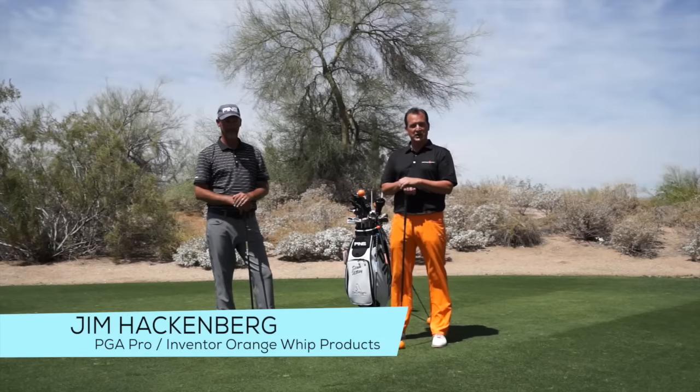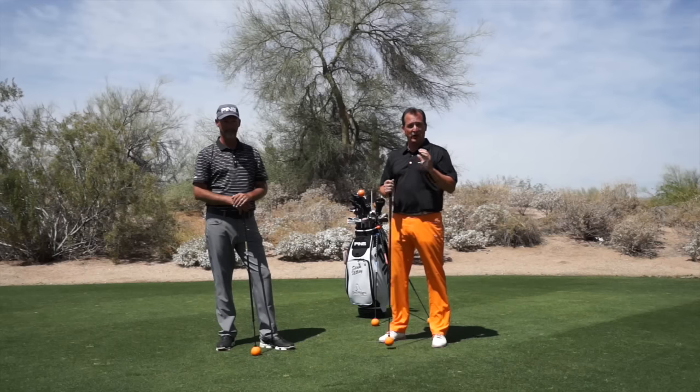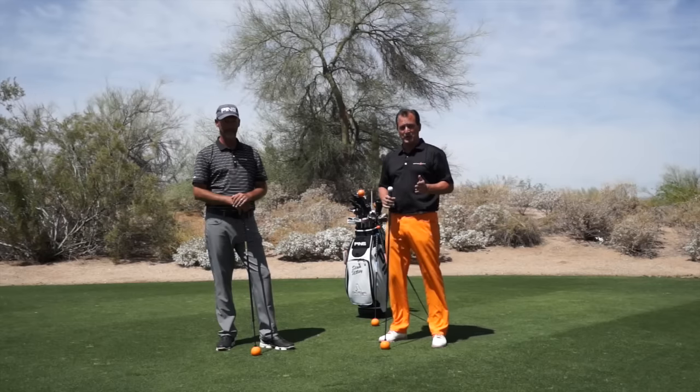My name is Jim Hackenberg, PGA Golf professional and developer of the Orange Whip products. I'm here with Stan Utley, PGA Tour winner. He's consistently ranked in the top 50 of the Golf Digest best instructors. We are here today at Greyhawk Golf Club where Stan is the instructor, and we're going to talk Orange Whip.